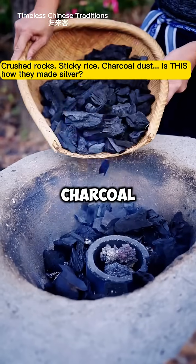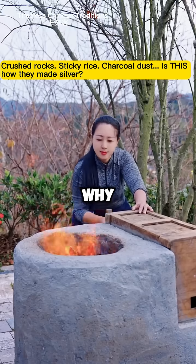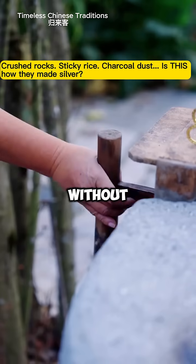Then comes the charcoal. She places the silver into what looks like charcoal dust. Charcoal draws out remaining impurities and stabilizes the metal without a direct flame.